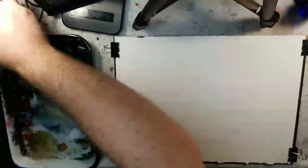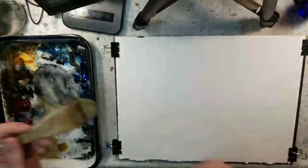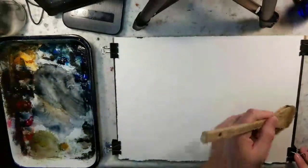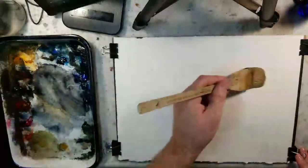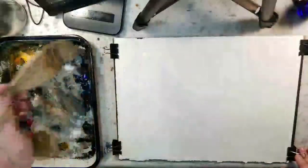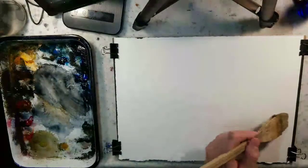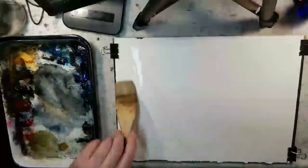We'll take our quarter sheet of Stonehenge Aqua and soak this paper. This is a large hake brush that I'm just going to use to get everything wet. While the paper stretches, we'll get the palette ready and see if any adjustments need to be taken.